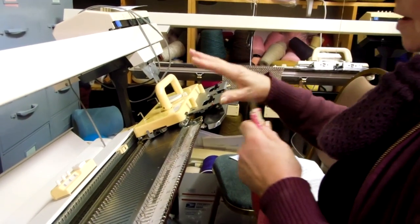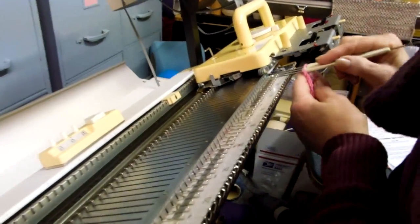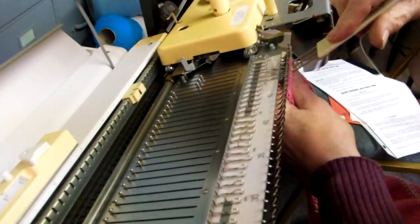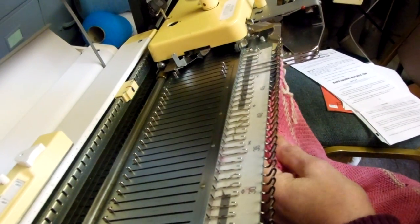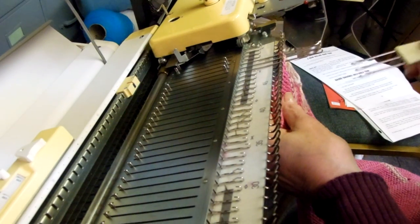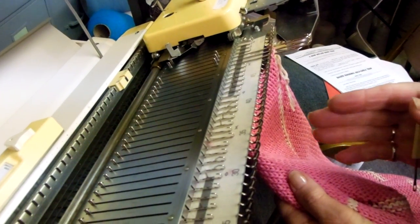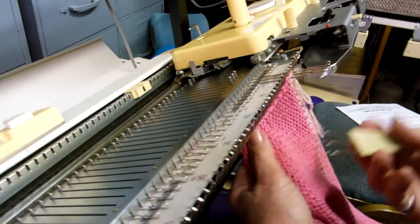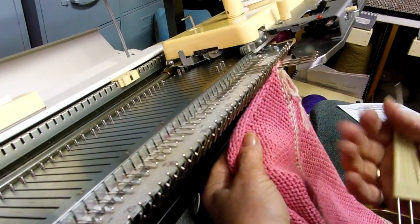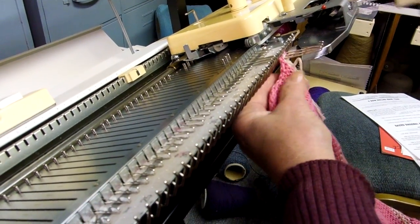Because of the way I hang it, we're going to work across the machine, so I'm going to start over on this side as far as possible and hang three stitches. I'm not going to say anything about the tension because the tension depends on the yarn you're using, and this is a bulky machine. We're going to hang the wrong side towards us and the public side away from us.